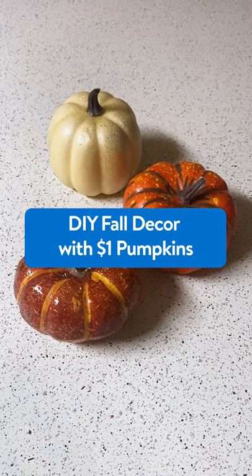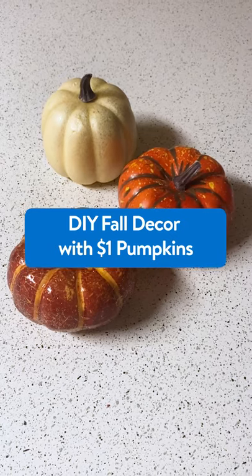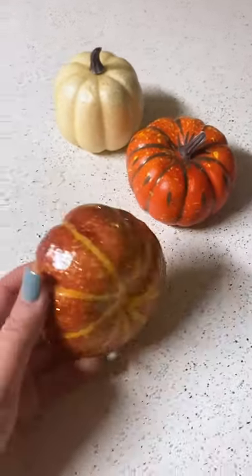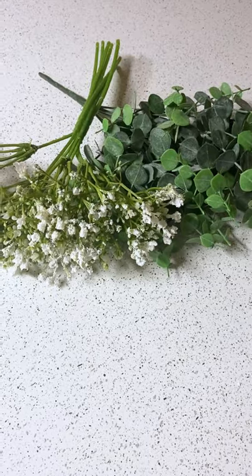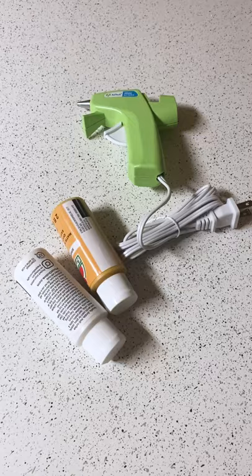Hey you guys, today I'm going to show you how to turn a couple of ordinary Walmart pumpkins into a beautiful topiary centerpiece for your kitchen table. All you're going to need are a handful of these cute little pumpkins that you can pick up at any Walmart, some fun greenery — I went with eucalyptus and baby's breath — a hot glue gun, and paint is optional.